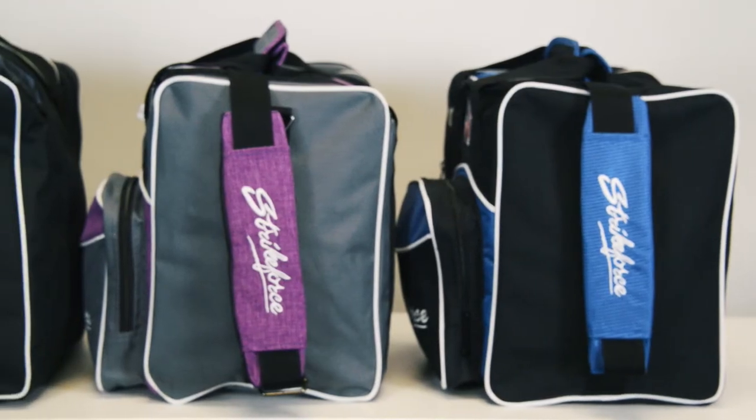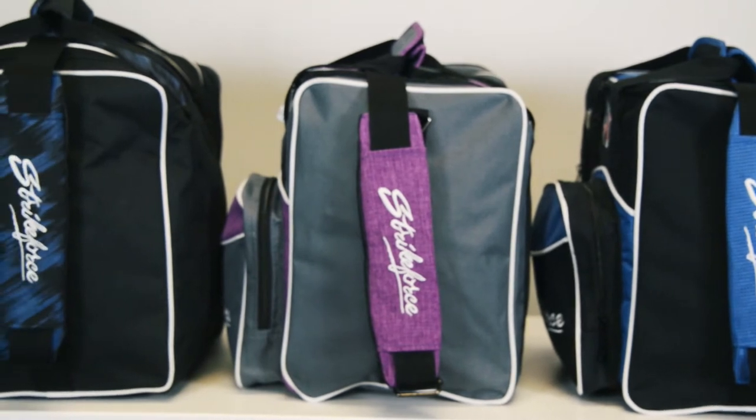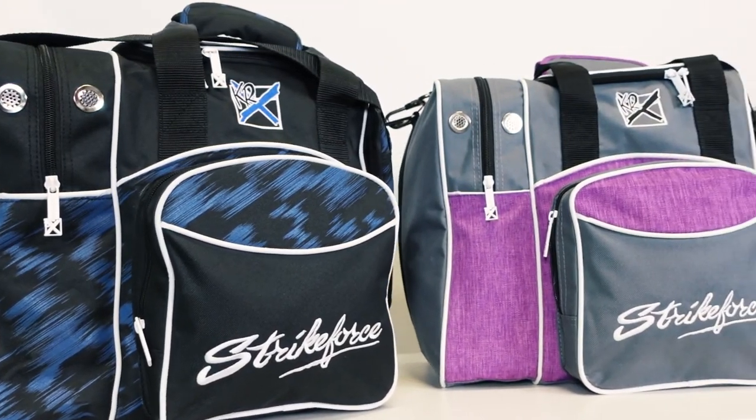If you're looking for the best single tote money can buy, be sure to check out the Flex Single Tote from KR Strikeforce.